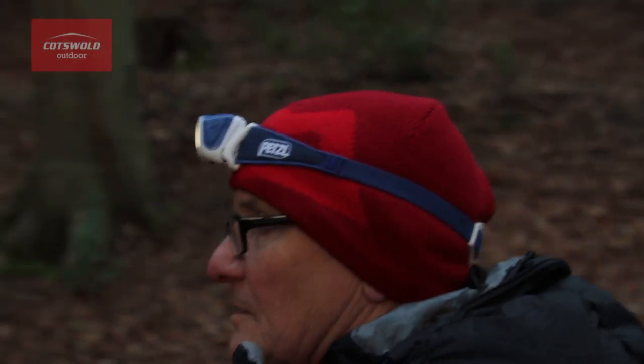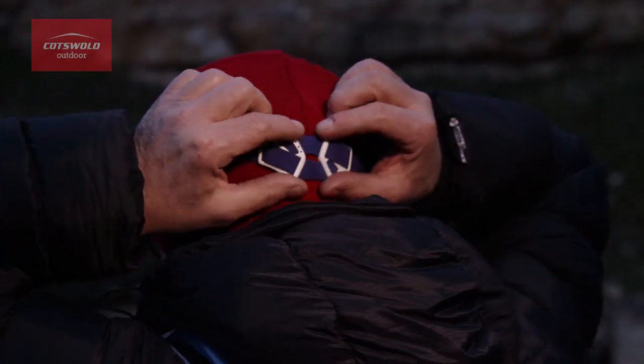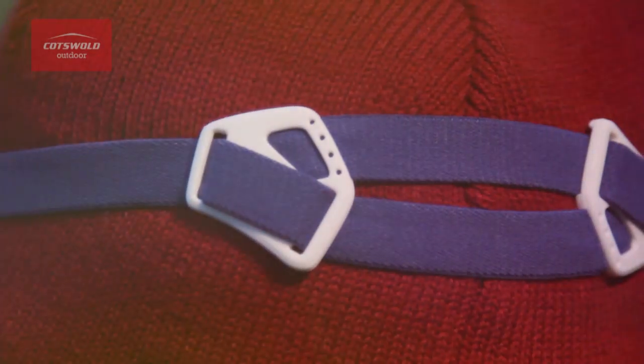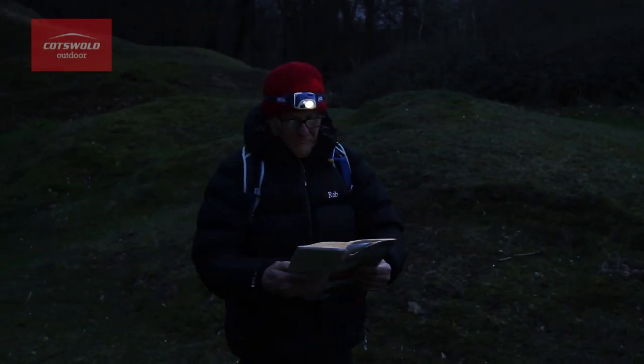It comes with a comfortable head strap which is easy to adjust to get the perfect fit. The strap has a two-part construction at the back of the head, which gives you excellent support keeping the torch in place during dynamic activities.